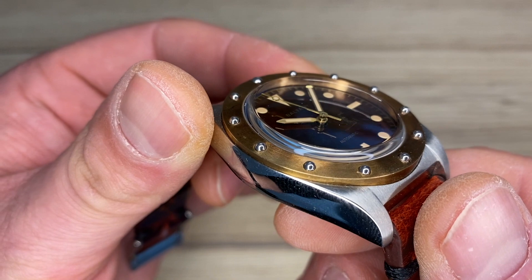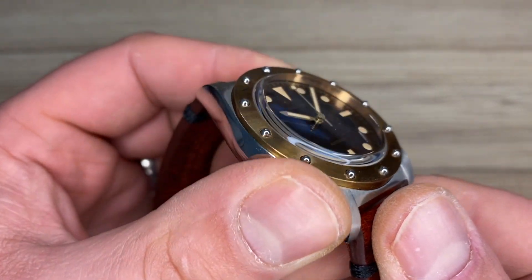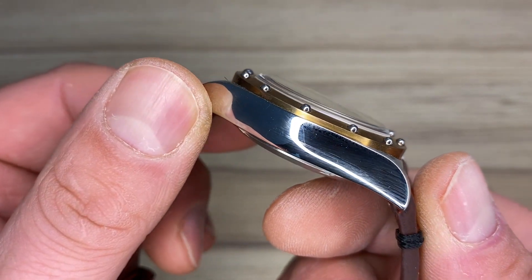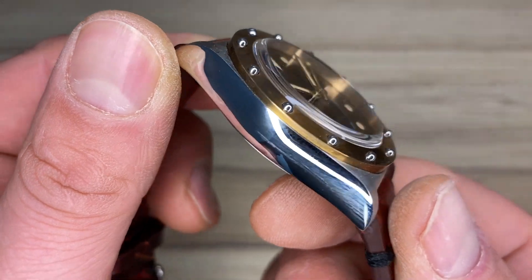The question — is there originality on AliExpress — is therefore valid, and it's something I will try to address in this video. This is the Baltony Wilking review.